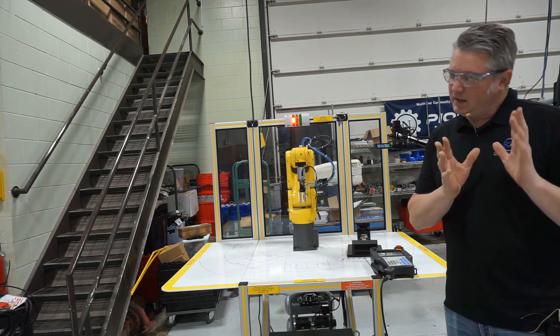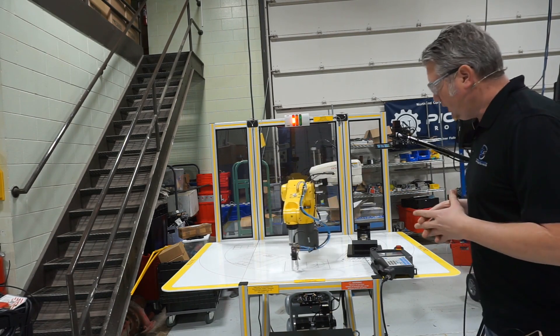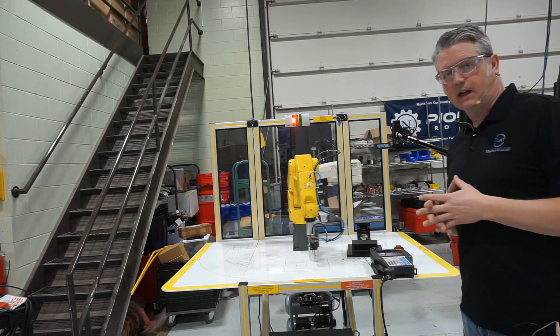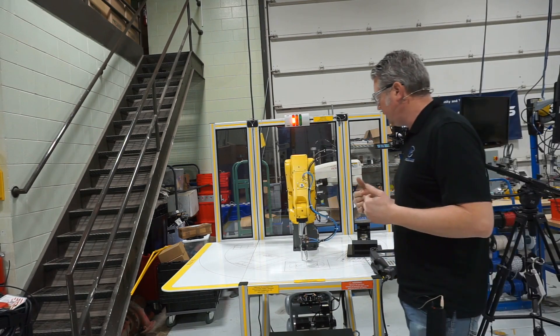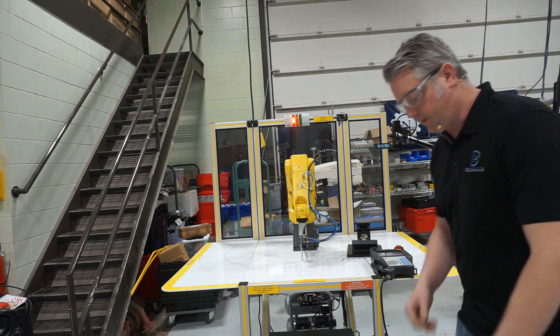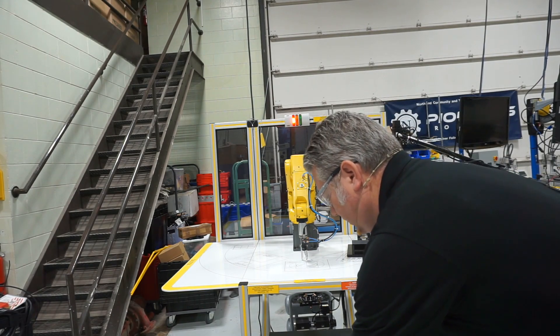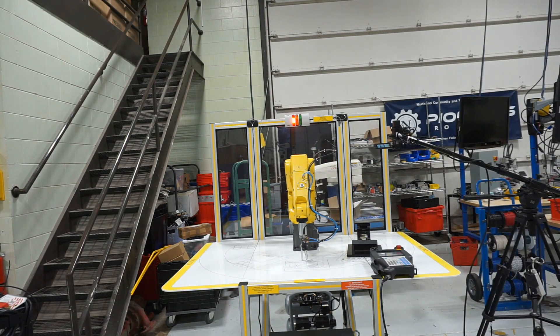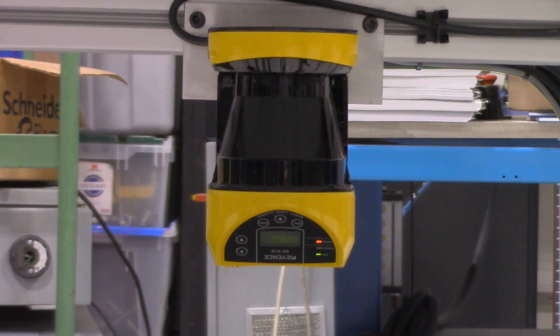That said, robots do have some ability to detect people within a work cell. This one is using a laser scanner at the bottom of the robot to detect the presence of people, and if I get too close to the machine it clicks and stops. There it is on the underside of the robot — that's where the laser scanner is located.